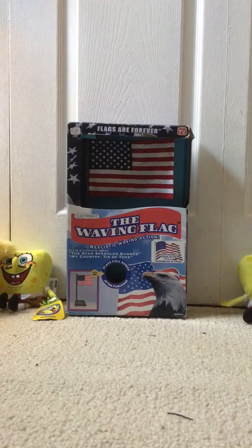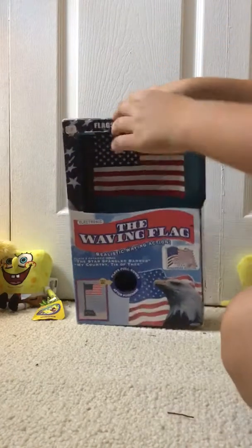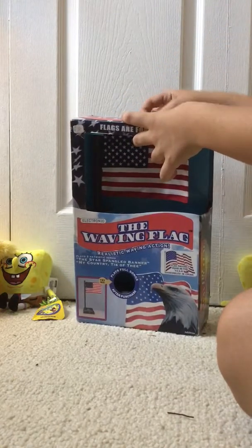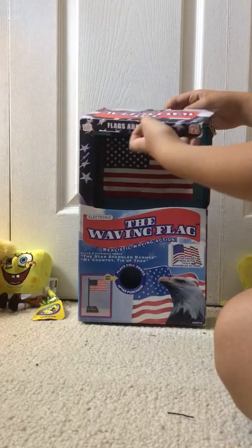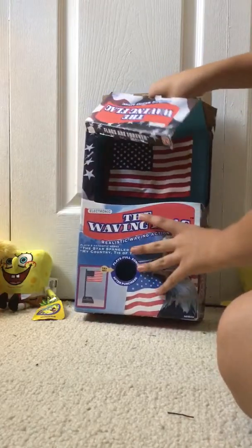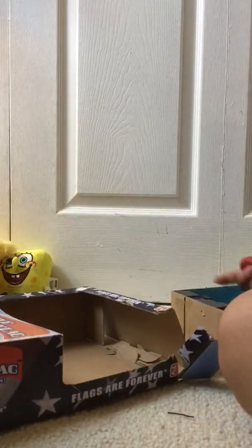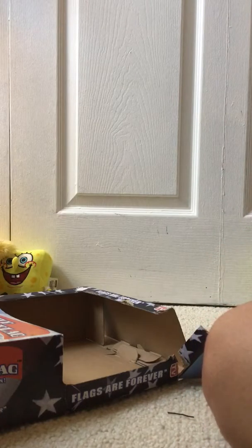Let me move some stuff out of the way. Let me undo the thing at the top. Oh, I just broke the box. Oh, there's a little freebie in here — it's a little painted rock. That's weird.